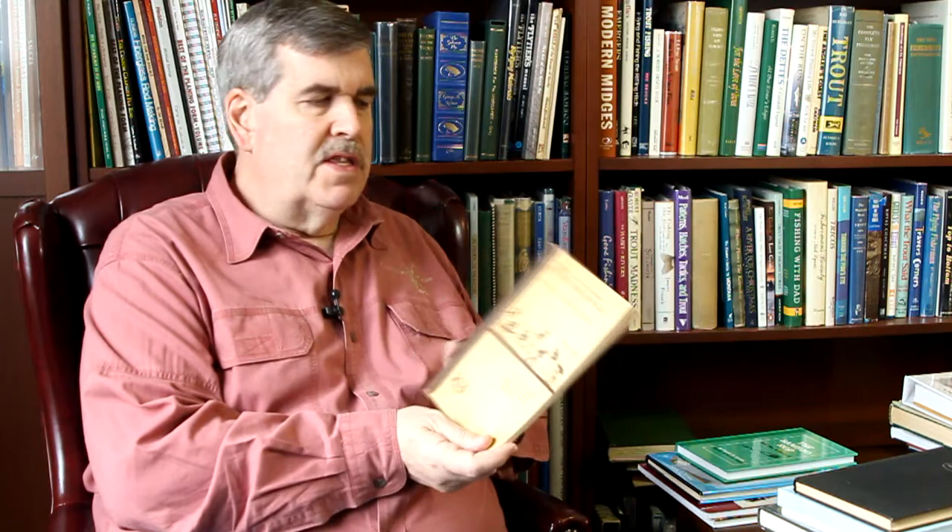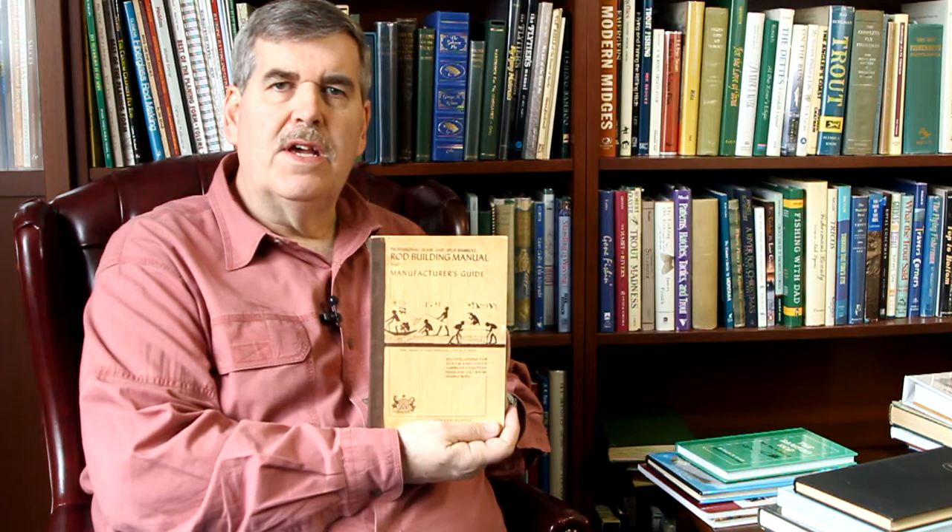There was a company called Herders that was a place where everybody went to buy their supplies for making rods. This is the Rod Building Manual and Manufacturer's Guide that a friend George gave me. This book has lots of information. I also found it interesting about the taper design, where they explain how tapers work and what making a change in one part of the rod can do. Fun to read, lots of information.